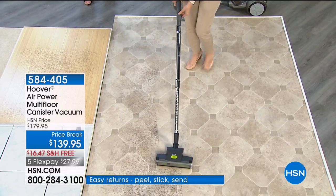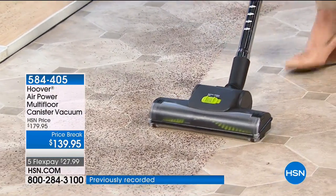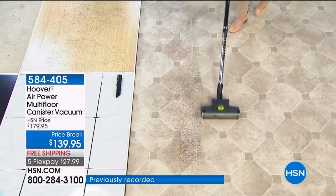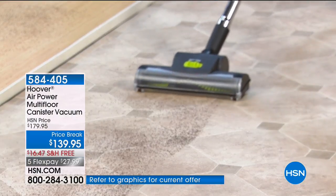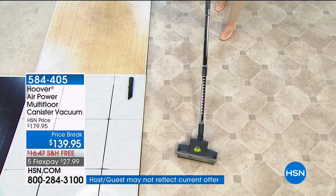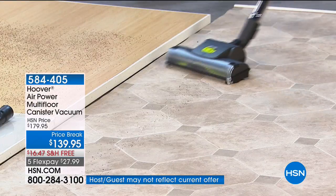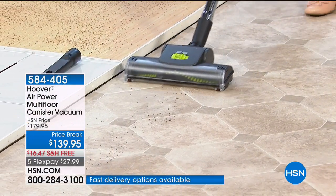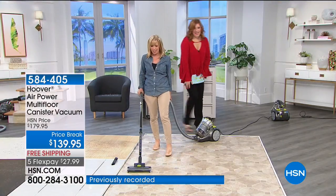It has all your adjustment right on the nozzle — your suction control. It's on minimum right now because we've got a light pile of coffee here that you can see we're cutting through, but everything is adjustable. You can see how that nozzle maneuvers on your hard floor, so easy to push, and that little canister just follows right behind you on its wheels.